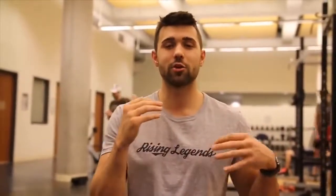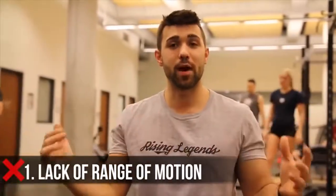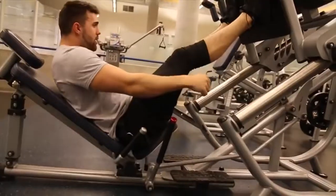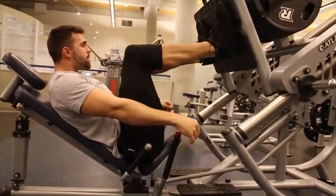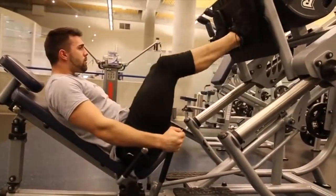Mistake number one is range of motion. This might seem obvious, but we're going to show you some cool ways where you can actually get a better range of motion. A common issue I find is people hunching forward, boxing themselves with their elbows towards their knees, and that's really inhibiting how low their legs can go. If you're leaning forward, you're curving your spine and taking yourself out of a strong loaded position.